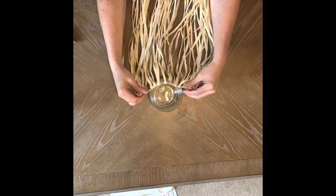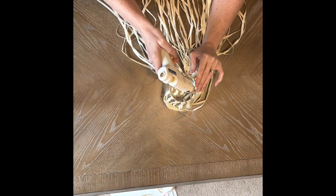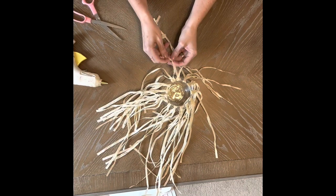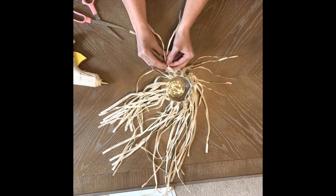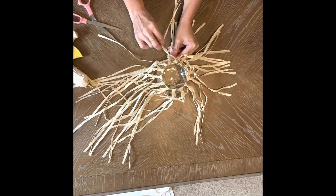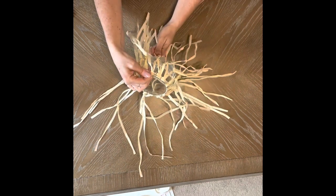For craft number three, we're going to need a round globe, some of that leftover raffia, and a solar light from Dollar Tree. We're going to start by gluing the hula skirt to the top of the globe — when you glue, make sure you have an even number of sections for the hula skirt. Now take one piece of one section of the hula skirt and tie it to another piece of the other section, tying that in a knot. Continue working your way around the hula skirt until every other section is tied together. Then work your way around the globe, hot gluing each knot where it was tied together to the glass.